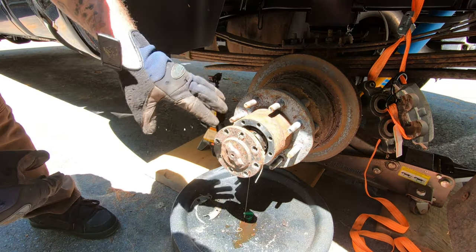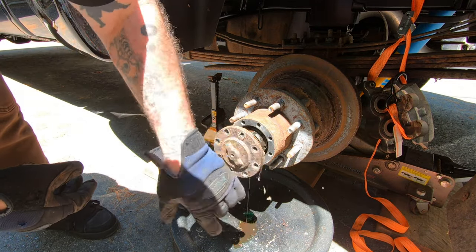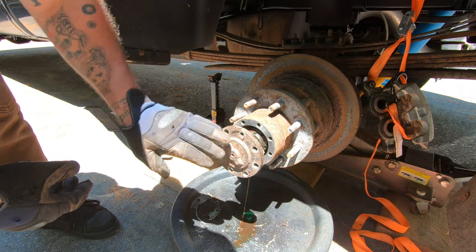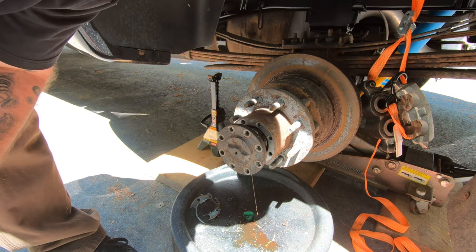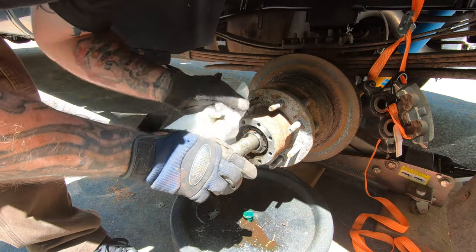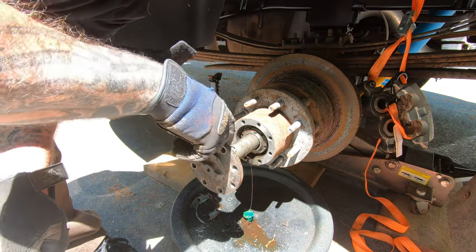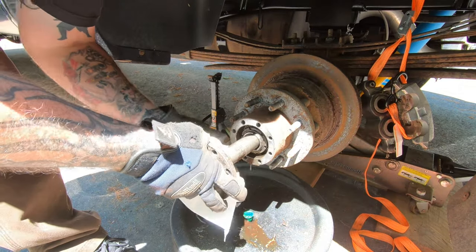There is a paper gasket in here. You can use RTV or something if you want, but I bought the paper gasket. When I replace it I'll put that in. Take the axle out and put it somewhere it won't get damaged or dirty. You'll want to clean up the surface and remove any old gasket material before you replace it. This one broke into a couple of pieces, so get the extra pieces off.